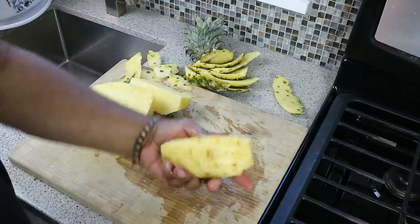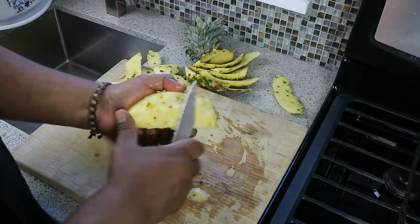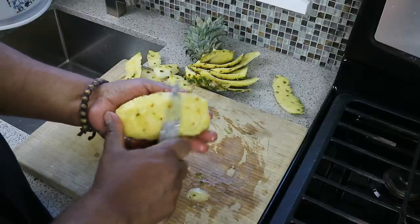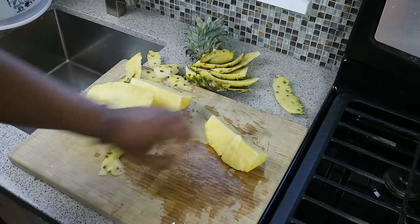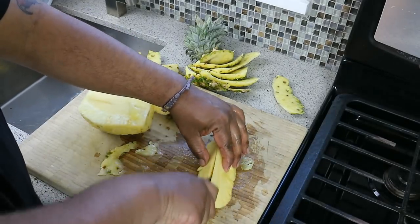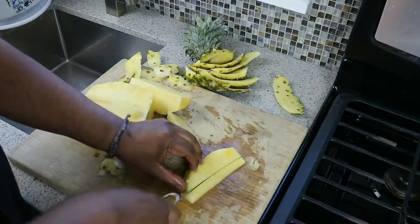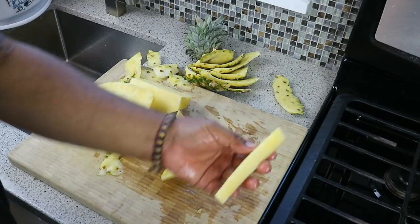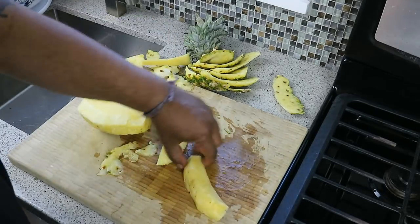There's a woody core in the center here. Some people like using it; I don't — I'm not a fan of it. So I'm just going to cut down the center of that, and we have a nice wedge here. To make this easier to handle, I'm going to cut that wedge, then we're going to remove the core. If you want to eat the core, you can certainly do that — not for me.